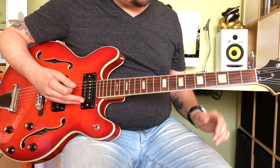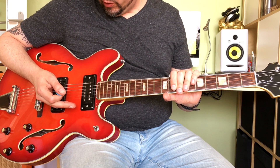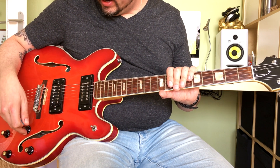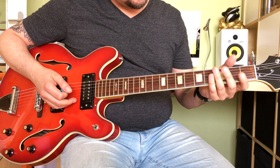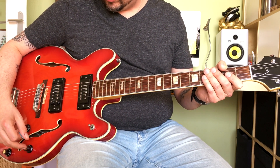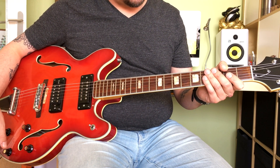So here's a classic, Crossroads. For that early Clapton tone, I'm playing this vintage Epiphone 5102 semi-electric, with quite a bit of drive from the amplifier. And for that warm kind of tone, I'm selecting both pickups with the tone of the bridge pickup rolled off a lot.